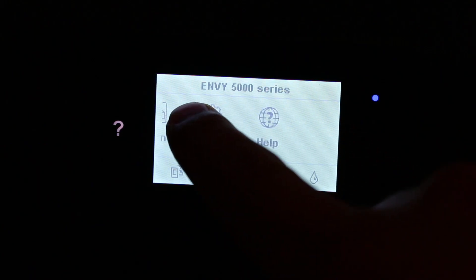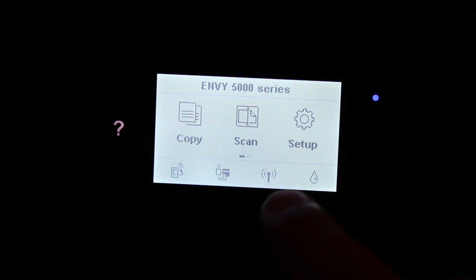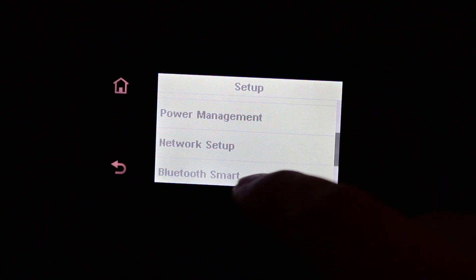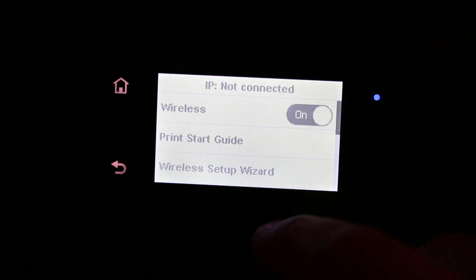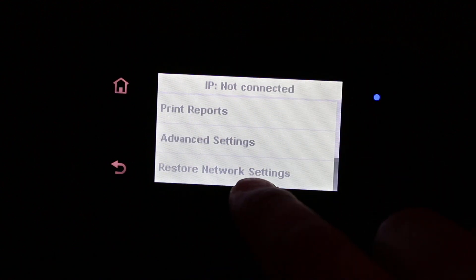On the main screen you can see options like setup and other options. Click on setup, then go to network setup, and look for the last option which is restore network settings.